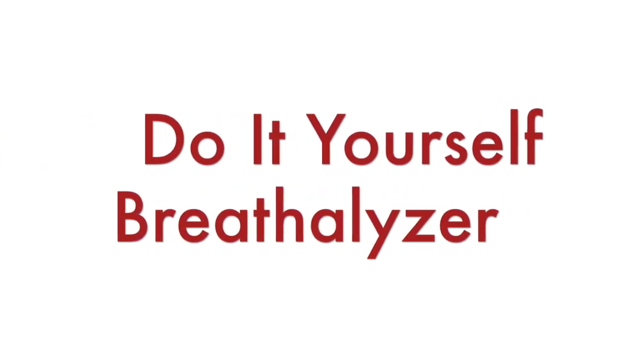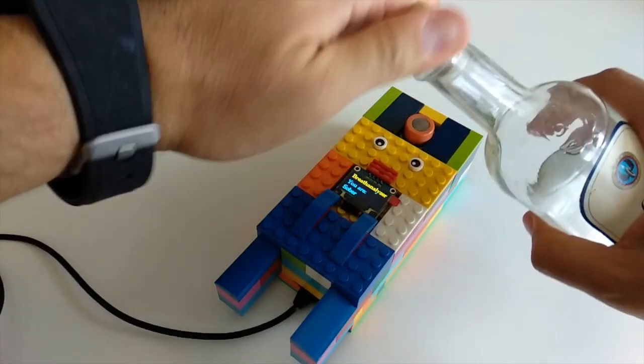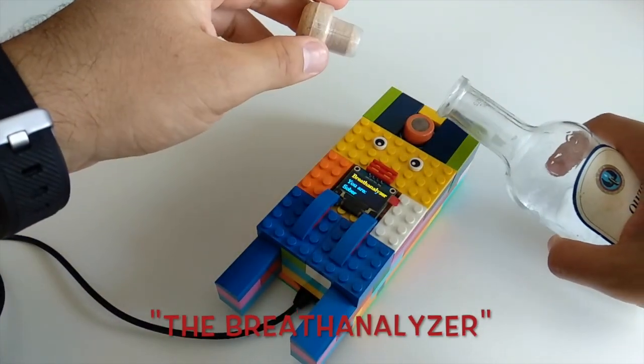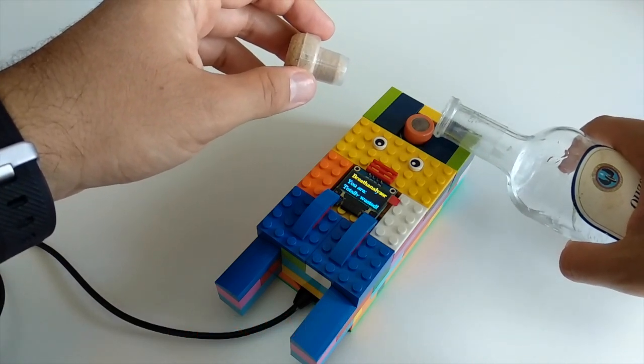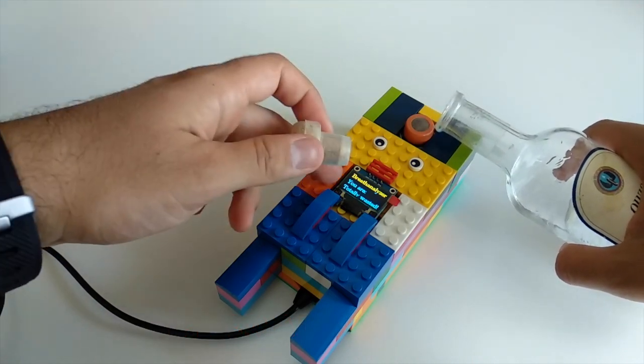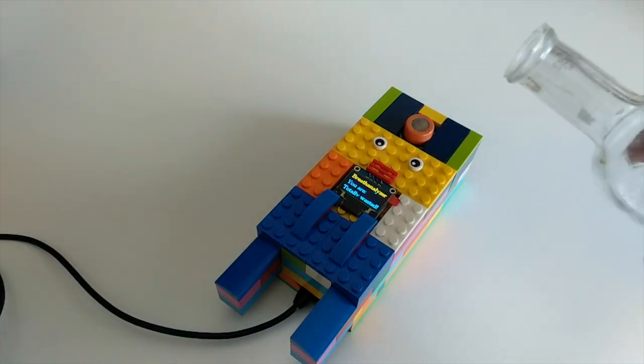Hi and welcome back to my YouTube channel. Today we have a fun hobby project. I'm going to create a do-it-yourself breath analyzer with Lego brick parts, MQ3 gas sensor module, mini OLED display, and an Arduino sketch for the Anavi gas detector.